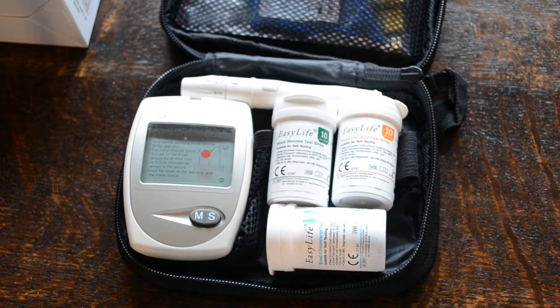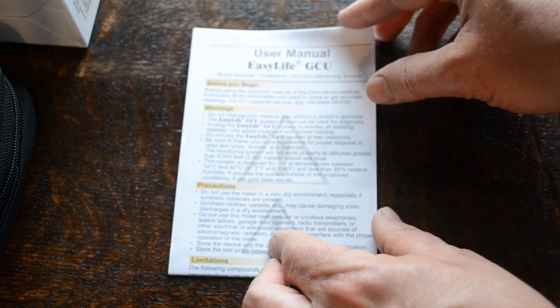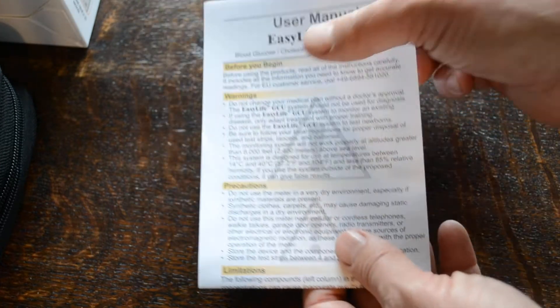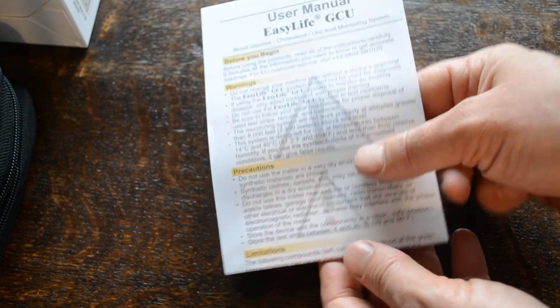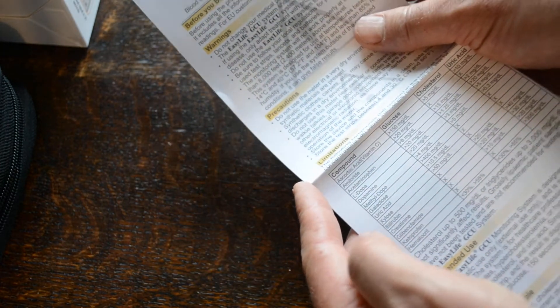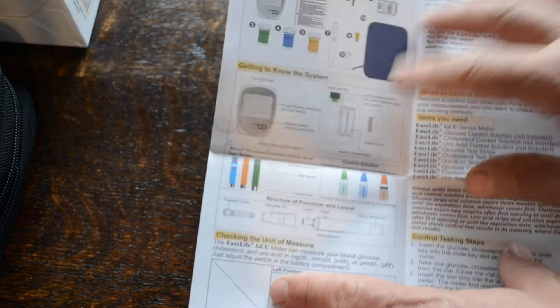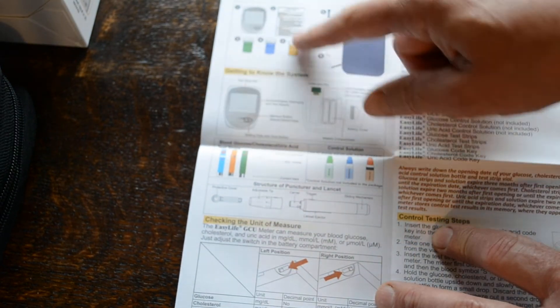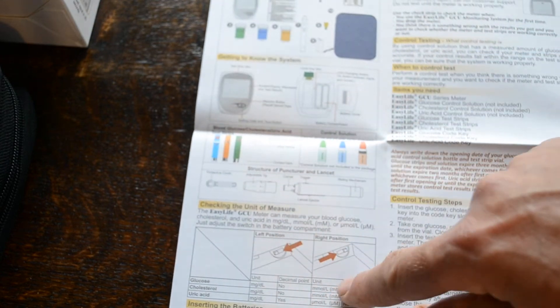If we just move now and show you the instruction manual that comes with it — this is very comprehensive, a nice English user manual. It tells you how to set the meter up, what to look for, and precautions. It also goes through common compounds that you may be taking that may interfere with results. It's a very nicely presented instruction manual with diagrams showing everything that you get and how to use it.